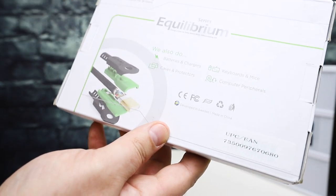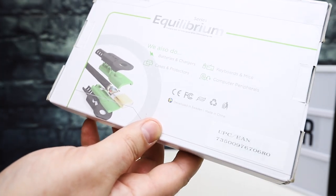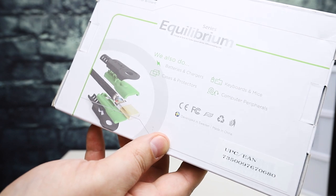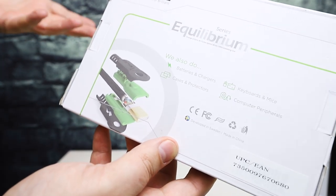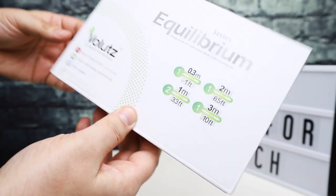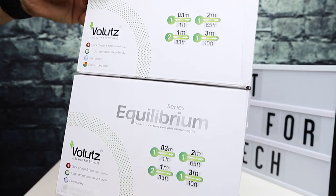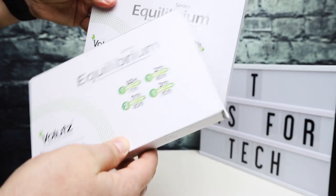Volets has some videos online where people are putting full weight on the cables and all of that. I'm not going to do that, but they are really, really well made cables. What I have here are two of their Equilibrium series packs.